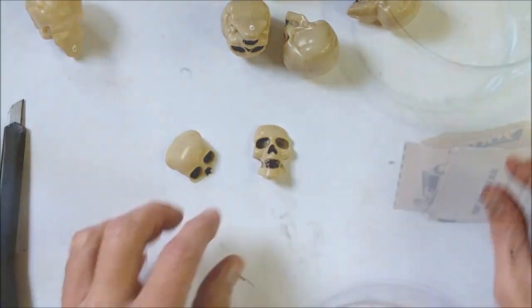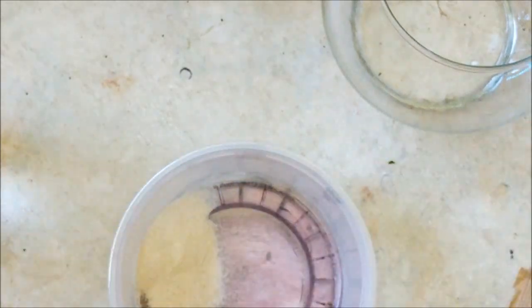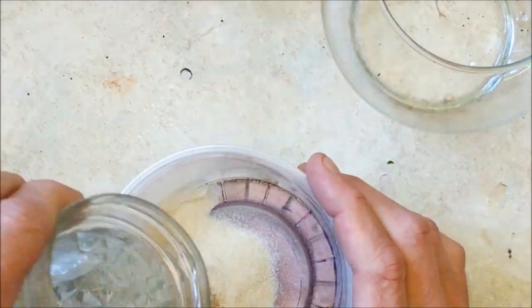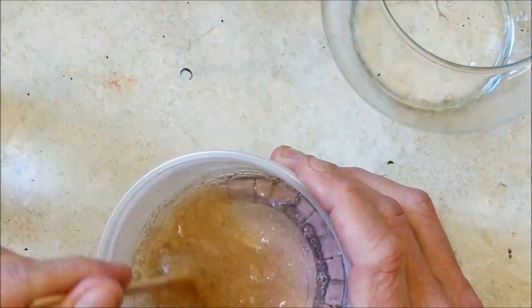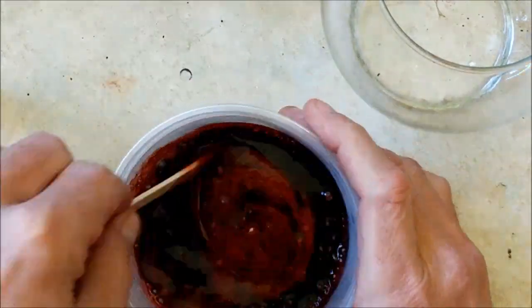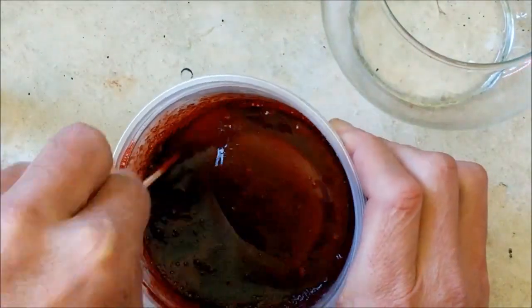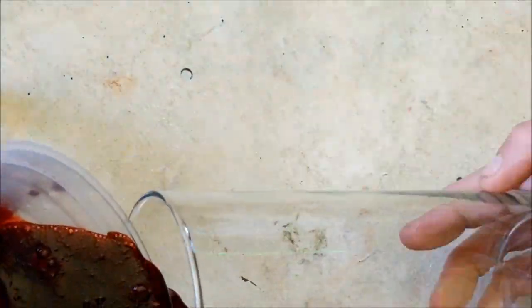The next step is to mix up some gelatin — clear, unflavored gelatin. Put some really hot, boiling water in there and give it a good mix until it's about the consistency of syrup. Then add your food coloring: a bunch of red and one drop of green, and that's going to give you a nice bloody color.